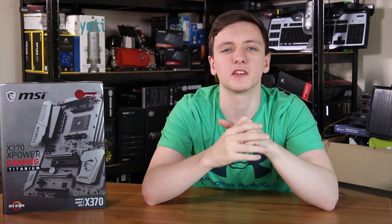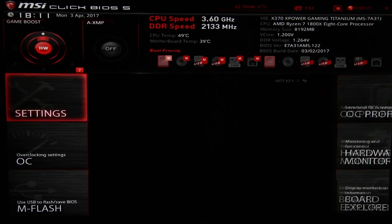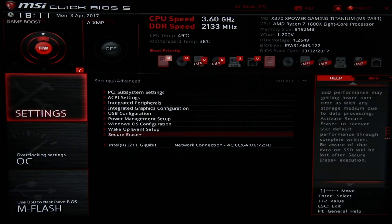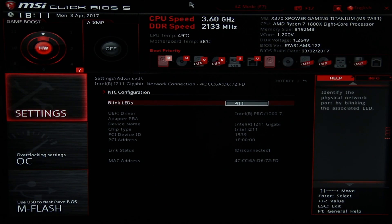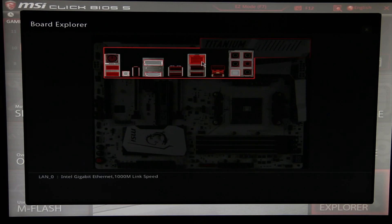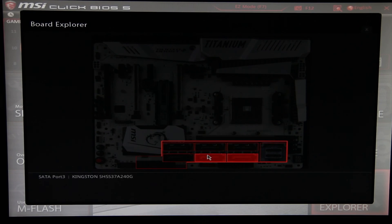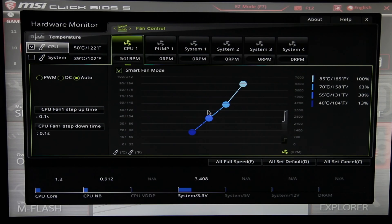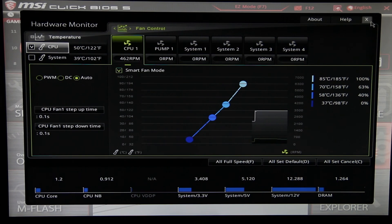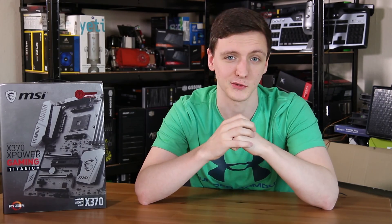The rest of the BIOS is a joy to use. MSI BIOSes are just very well laid out, easy to use, and intuitive — they've taken the UEFI aspects and made them very enjoyable. You have the boot priority menu at the top that you can click and drag around, all settings very easily accessible, and of course overclocking available too. MSI's board explorer option lets you look around the board and see exactly what's connected, great for troubleshooting, and there's a hardware monitor to change fan curves as well.